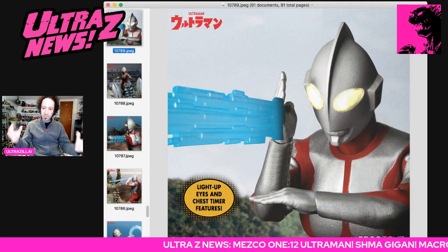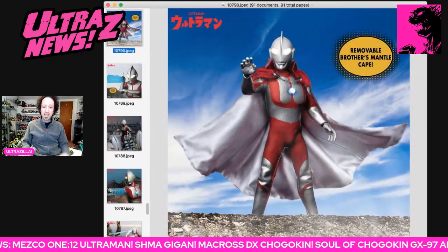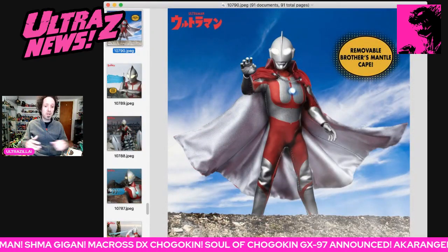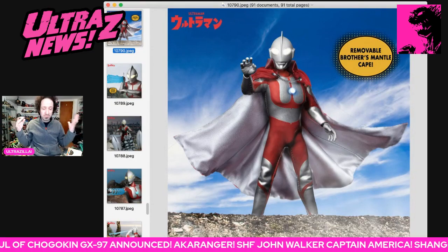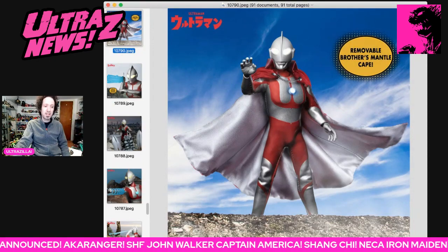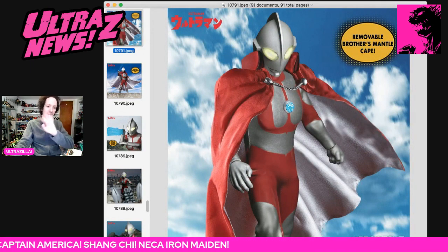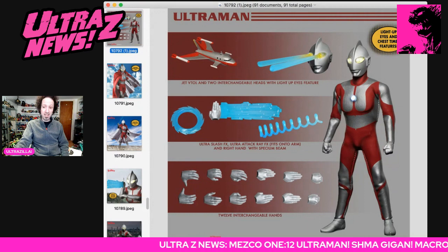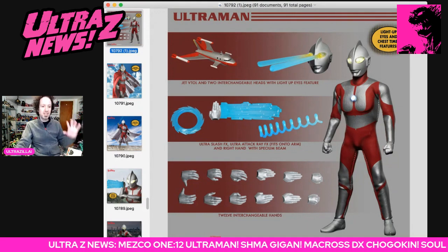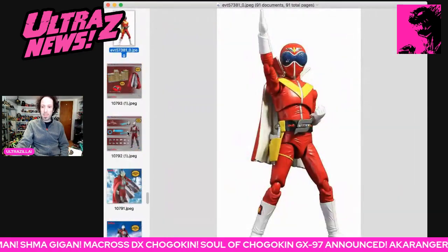The Ultraman and Red King set in the Five Points, and now the 1:12 Collective finally up for pre-order. Go order this, because this is a lot of stuff for $105. There's no doubt about it. And if you've never handled a Mezco, take my word for it — it is quality stuff. Beautiful looking. I suggest you jump on board because this is going to be one of the awesome releases in the next 12 months, for sure.